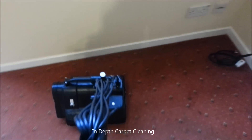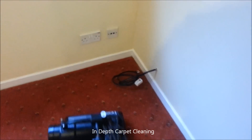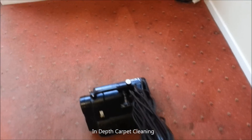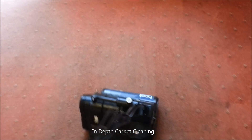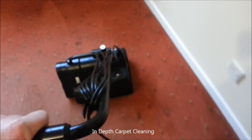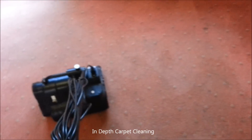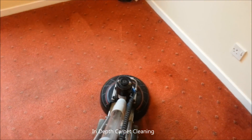After a good back with the industrial pile-lifting vacuum cleaner, I've pre-sprayed it with my cleaning solution and now I'm giving it agitation with a CRB, which has twin contra-rotating brushes on the bottom, just to make sure that all the cleaning solution is worked in.